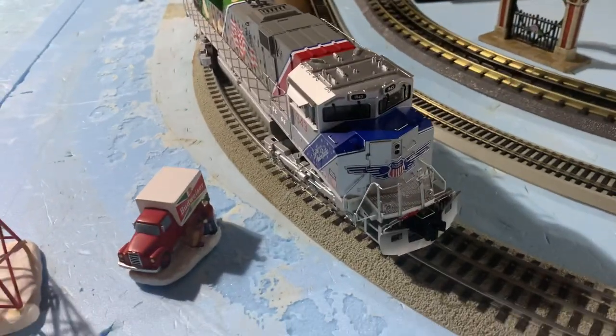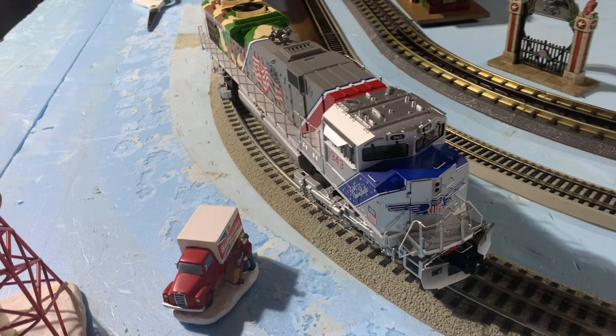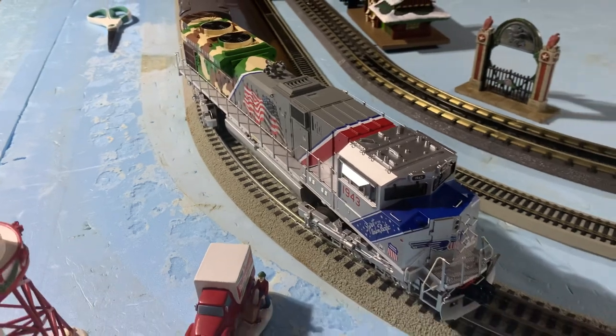This is just going to be a quick video on this particular engine. This is the MTH Premier line, so this is their high-end model — their highly detailed Spirit. It's an SD78 body frame shell.